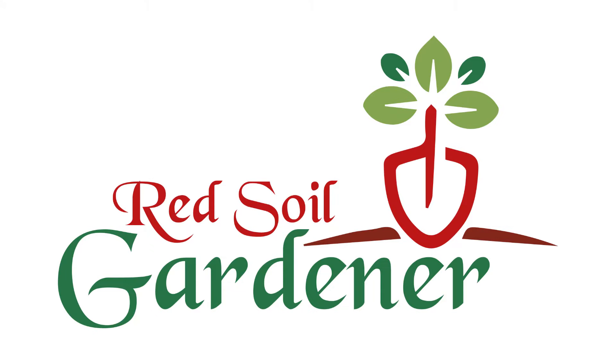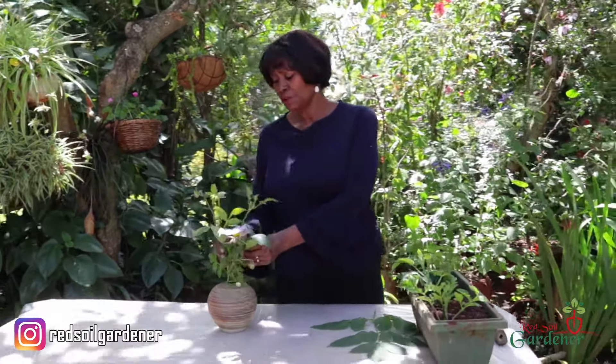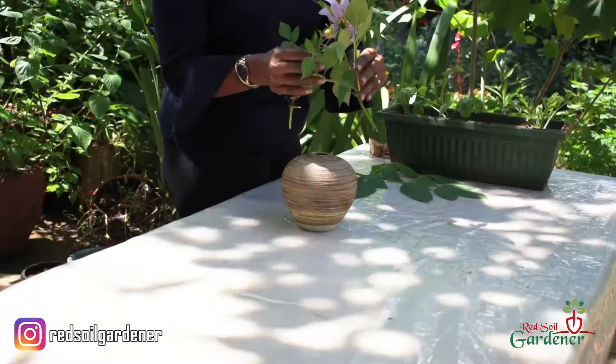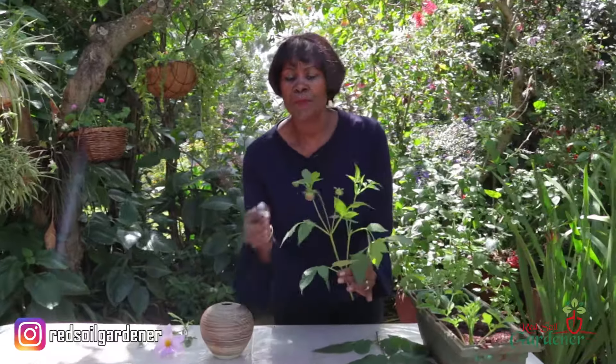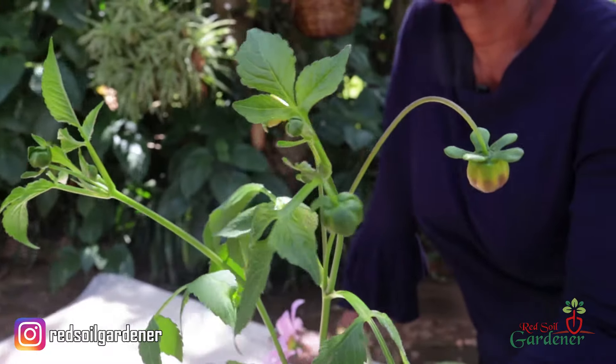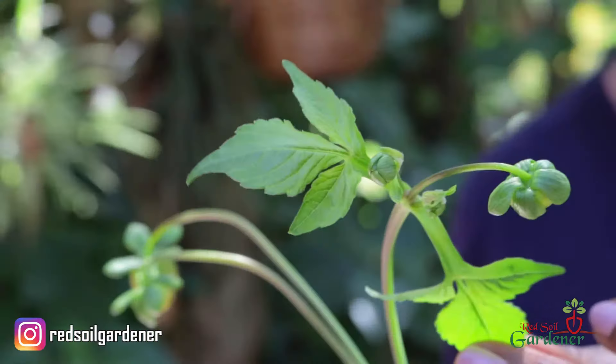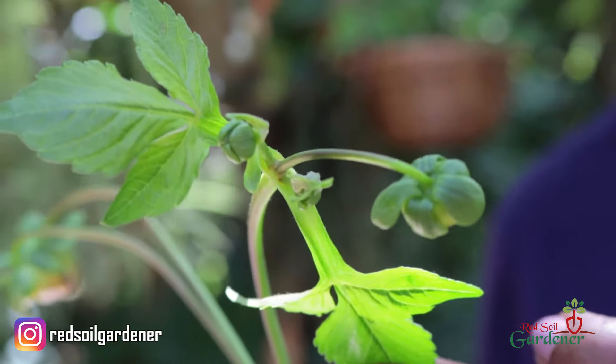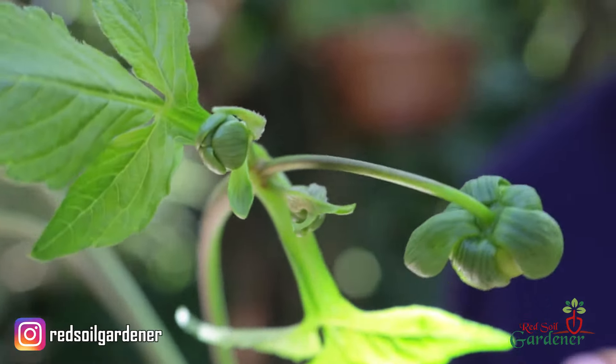My name is Alice and I'm the Red Soil Gardener. Now the beauty about this Dahlia is — I've just taken a shoot and I want to show you something. Look at how many buds you get on a side stem. Already there are about five, so you can imagine what it will look like when it's all in full bloom.